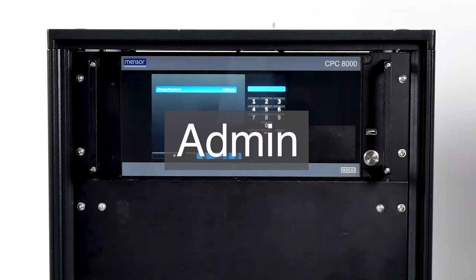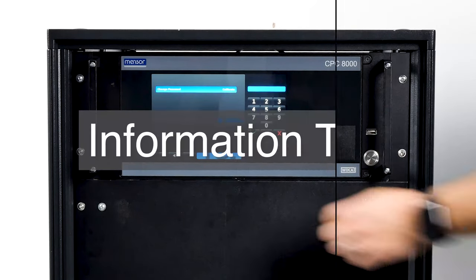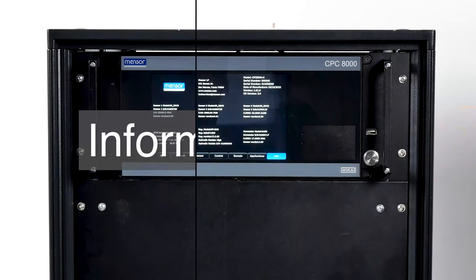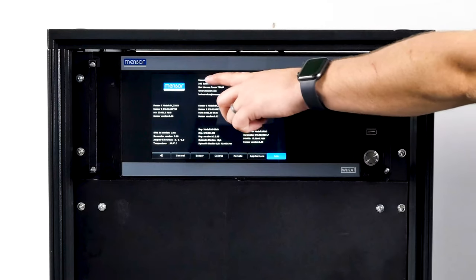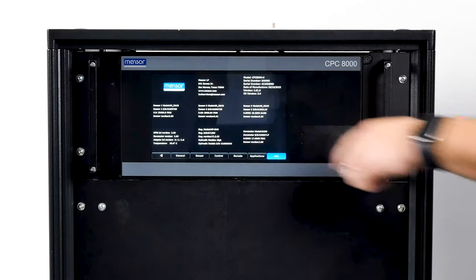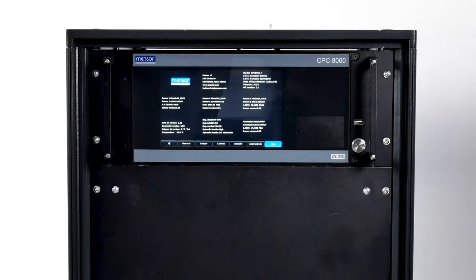The admin screen has a place to change the calibration and service passwords. The last tab is the information tab, which displays information about the instrument. Here you will find Menser's address and email, model number, instrument serial number, and operating software. You will find all regulator and transducer serial numbers, ranges, firmware, and accuracy information. This screen is extremely helpful to Menser's service and sales teams to help identify your exact product.